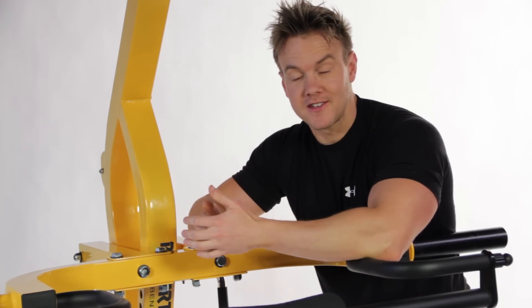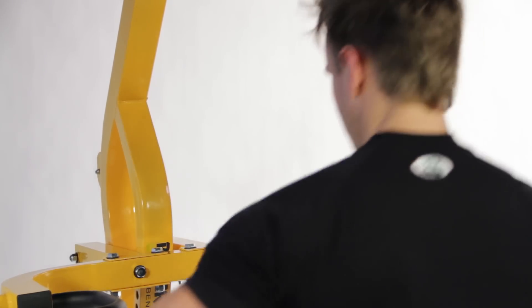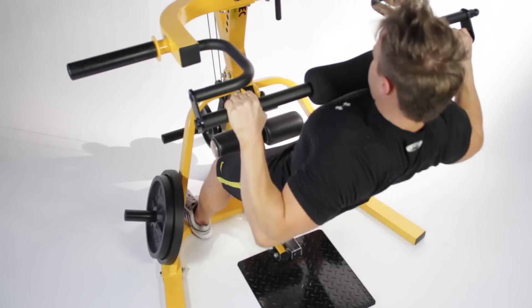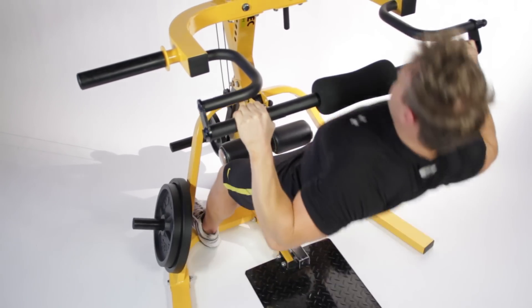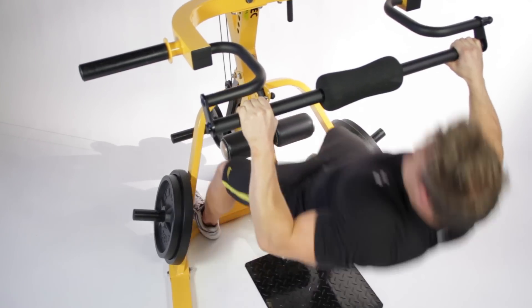First I need to warm up, and for this I'm going to start with inverted rows. It's a great back warm-up, but now it's time to move on for the first big back exercise.